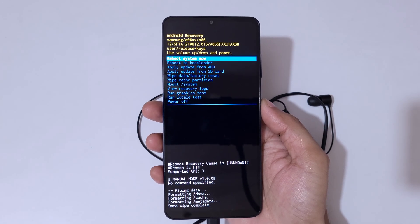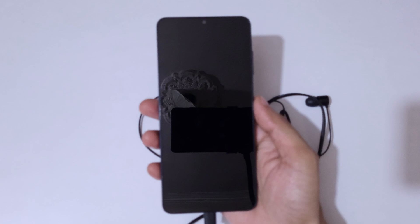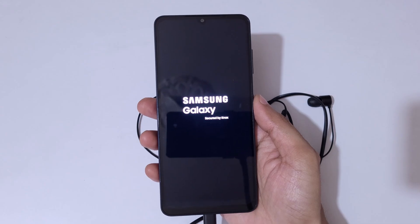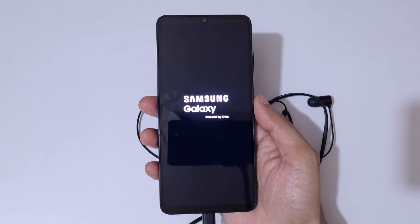You can see it is formatting data. Data wipe complete — now simply select 'Reboot System Now'. After a hard reset it may take some time to boot up the device. If it again asks for a password, PIN, or pattern, use the previously logged-in Google account to unlock the phone. This is the method to hard reset the Samsung Galaxy A06 smartphone easily.